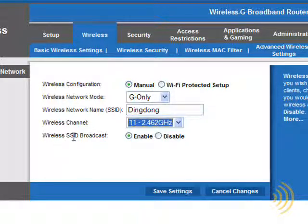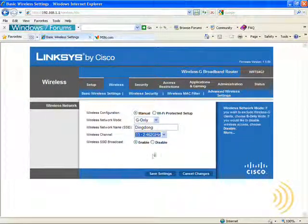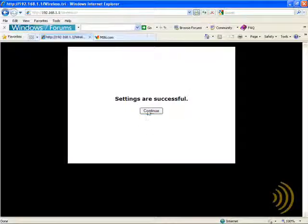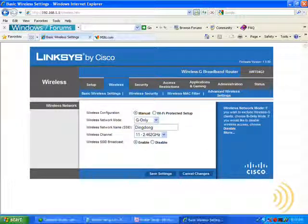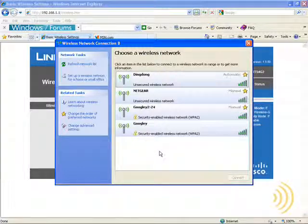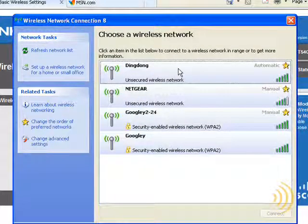Wireless SSID broadcast: if this setting is enabled, anyone with a wireless adapter using Windows wireless utilities can see your network. With it disabled, that broadcast is stopped and your network is, in effect, hidden. Let's see this in action — click Save, and go to our Windows Wireless Utility. There's the SSID we just set up. As you can see, there's no security on it, and we can see it.